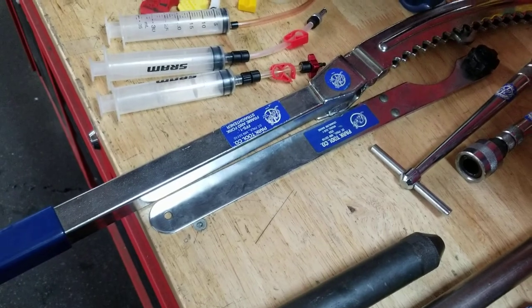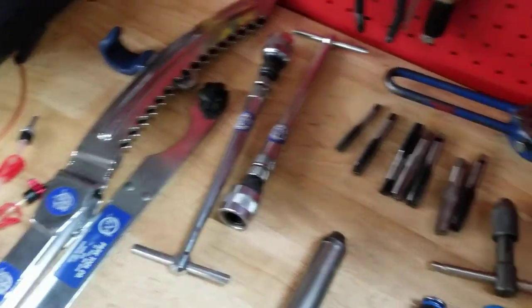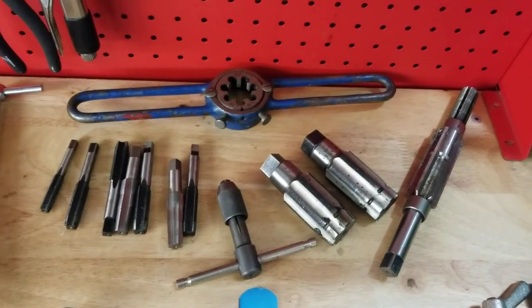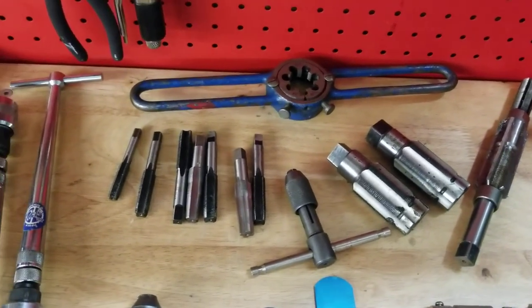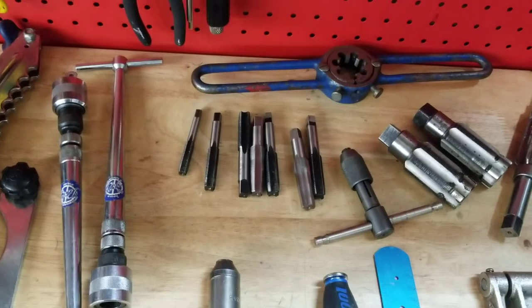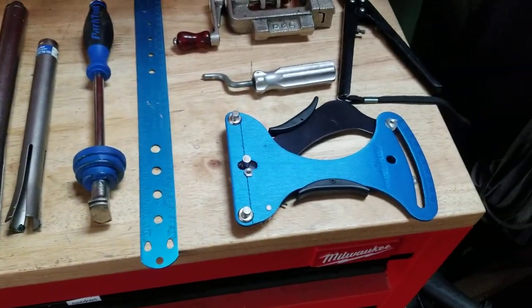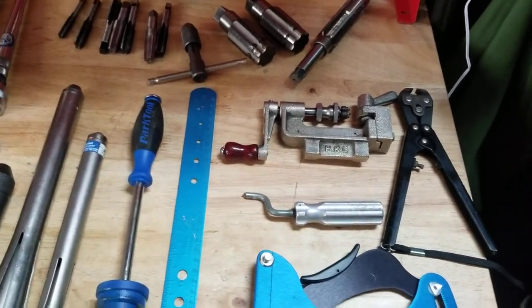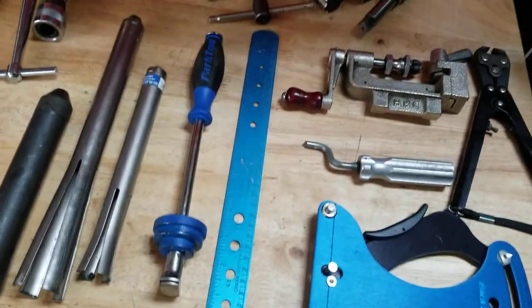We have our frame and fork alignment tools, frame bender, chain line gauge, and fork alignment gauges. We've got our cutting tools — here we have a seat post reamer, bottom bracket thread cutters, different taps for pedals, eyelets, things like that. Down here we've got bearing removal tools for headset bearings and bottom bracket bearings. Over here we have more advanced spoke tools — this is going to be more for wheel building. We've got a spoke cutter, a spoke threader, a nipple driver, a tensiometer, and basically a ruler made for measuring spokes.